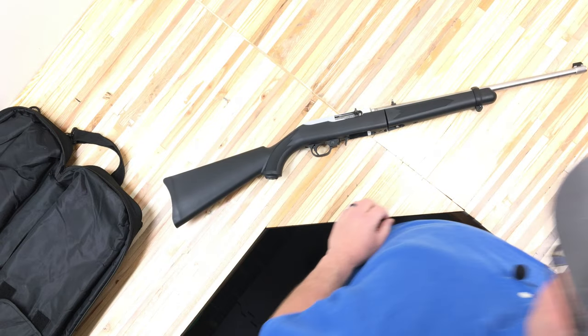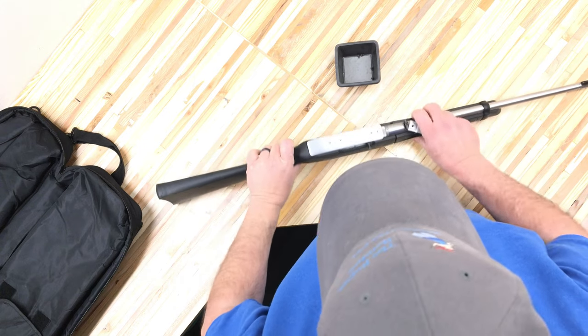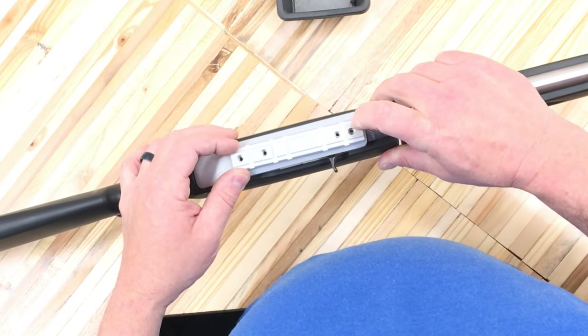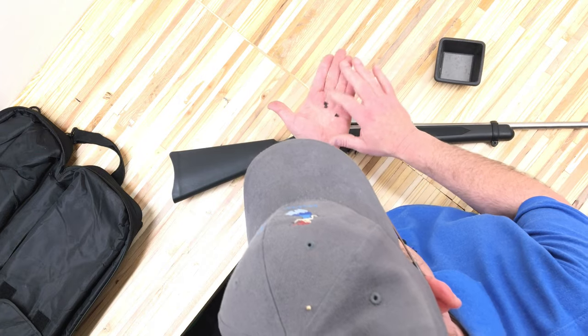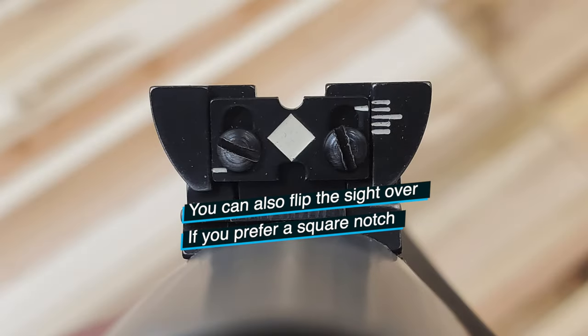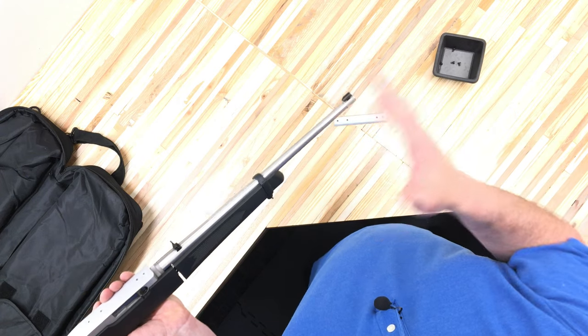The other thing that came with this takedown was a rail. The rail is concave to fit the top of the receiver, and as you can see, it's already drilled and tapped for it. You get four screws to attach the rail to the top of the receiver. Elevation is simple — there are two screws that let you move the rear sight wing up and down. You would have to drift the front sight back and forth to do any windage adjustment.